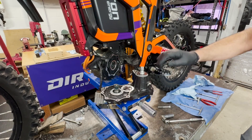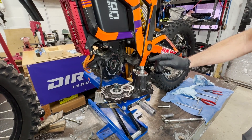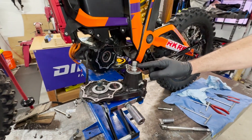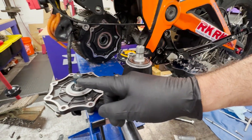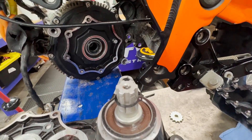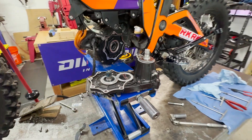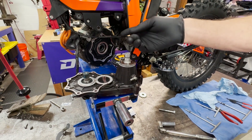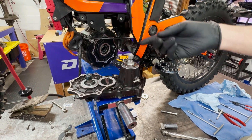Now we're going to install the gearbox back into the bike. We've already installed one of the circlips that holds the drive sprocket, and we put a little grease on the splines and a little bit inside the motor. Reassembly is just in the reverse order of assembly. It's a little tricky to get the tranny in there — just play with it, work with it, and watch your brake line. You don't want to pinch that thing.